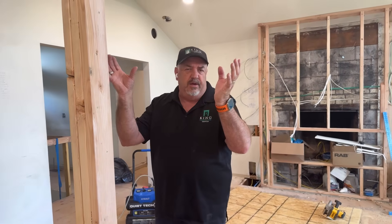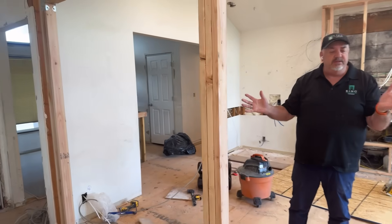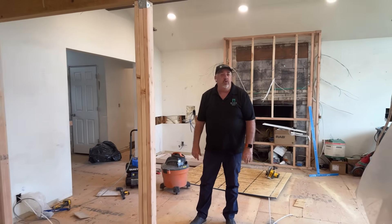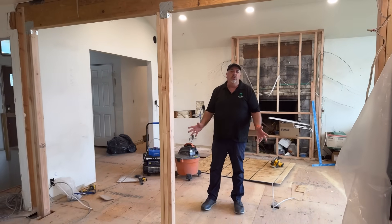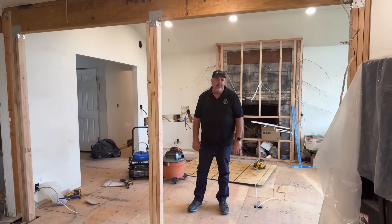That's how you do it — you have to do it the right way, and you really should get an engineer involved if you're doing an opening this big. Now if you're just putting a doorway in, you can usually just put a header in, like a two-by-eight or two-by-ten header, because it's only two-and-a-half or three feet wide. But when you're doing something like this, it's got to be engineered.